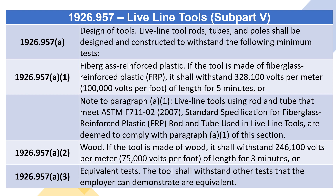Live Line tool rods, tubes, and poles shall be designed and constructed to withstand the following minimum tests: 1926.957(A)(1) through 1926.957(A)(3). Fiberglass Reinforced Plastic: If the tool is made of Fiberglass Reinforced Plastic (FRP), it shall withstand 328,100 volts per meter (100,000 volts per foot) of length for 5 minutes, or...